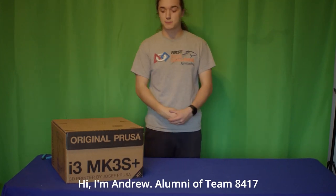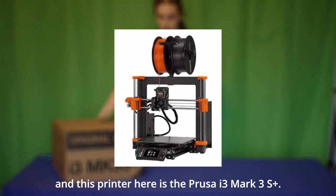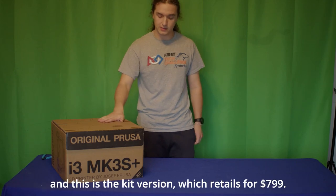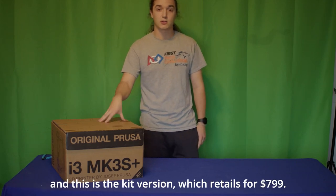Hi, I'm Andrew, alumni of Team 8417, and this printer here is the Prusa i3 MK3S+. This is the number one ranked 3D printer in the world — the desktop one — and this is the kit version, which retails for $799.